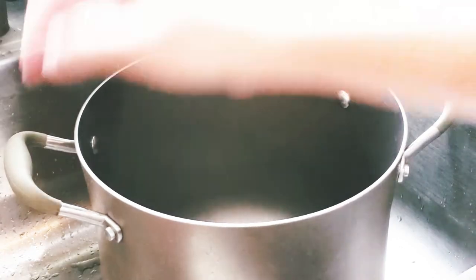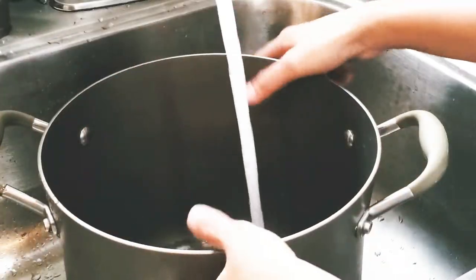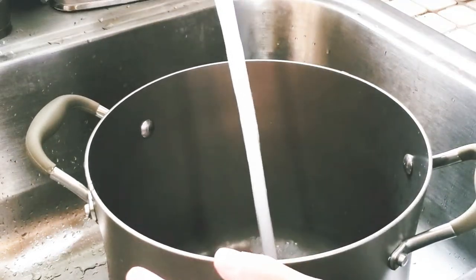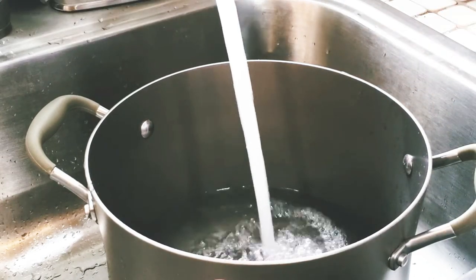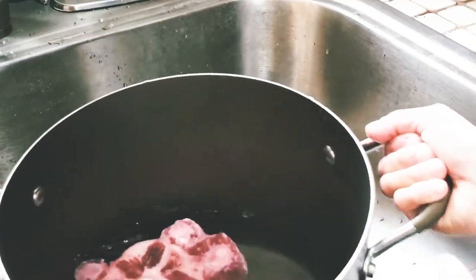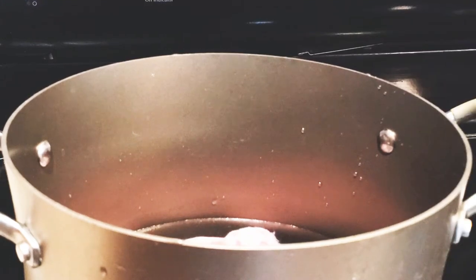To start with, I have here one and a half pounds of ox feet and we will just clean this and bring it to boil over high heat for around 15 minutes. We do this process just to get rid of impurities like blood and fats. This is really important, guys, to keep the broth clear and it'll save you time skimming the broth later. I added almost half a pot of water.